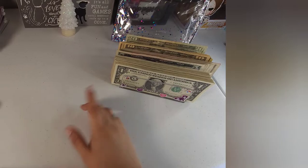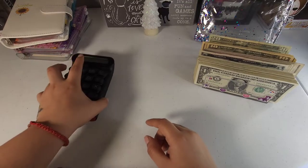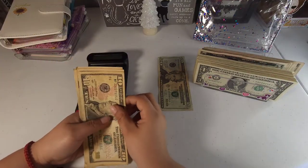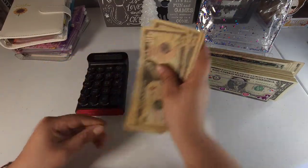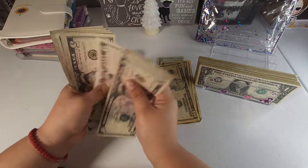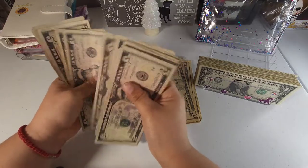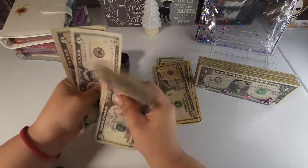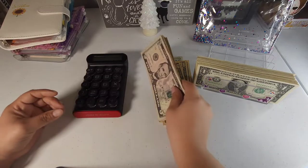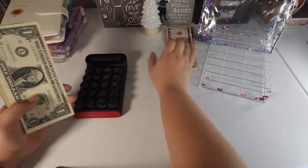Now we're done and all we have to do is count the money to verify we still have $300. Starting with $20s: $10, $20, $30, $40, $50, $60 — so $60 in $20s. Then fives: $5, $10, $15 all the way up to $120. And then the ones should total $100, plus $120 in fives and $60 in twenties gives us our $300.